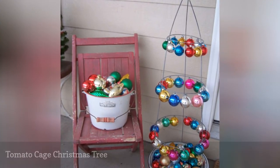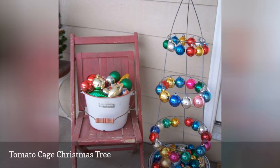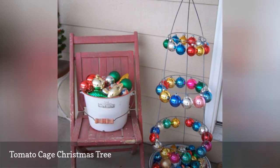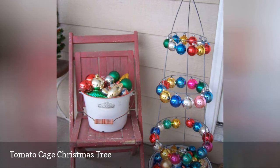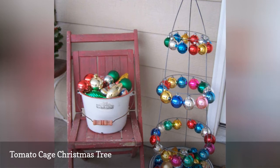Talk about a cheap and easy Christmas yard decoration. This tutorial uses an inexpensive tomato cage and literally turns it on its head. Then you can decorate it with ornaments of your choosing — choose a color scheme or go crazy and add all the colors.